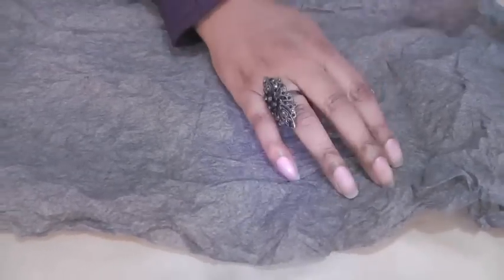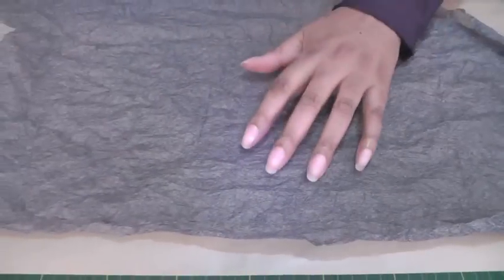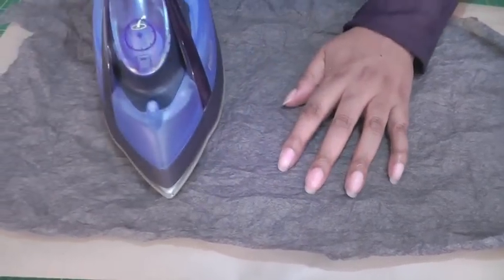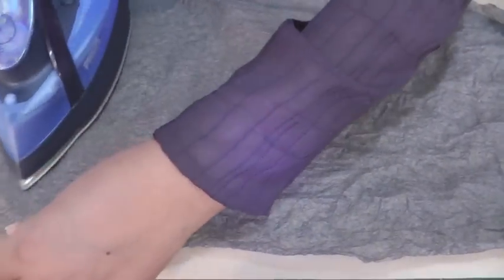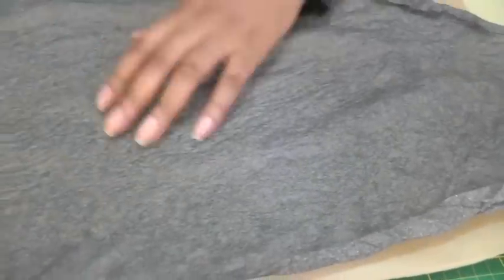Get your creased interfacing and put it glue side down onto the parchment paper. Then you're going to need a cool iron and gently press in an up and down motion just to get those creases out.